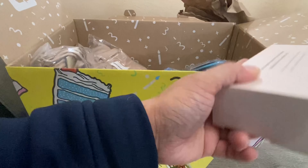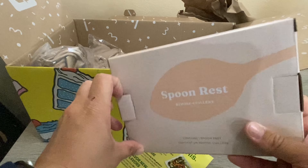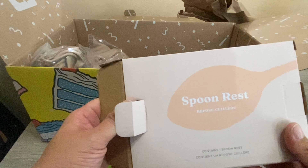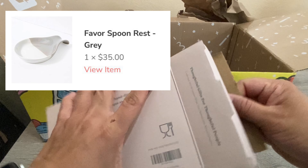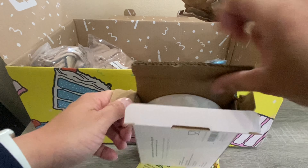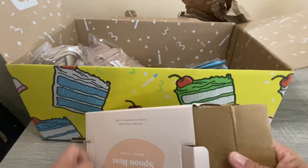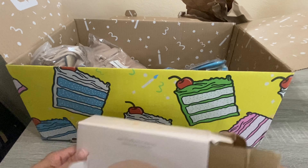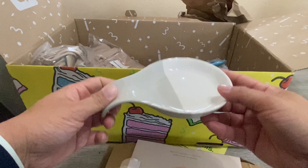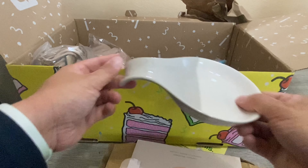Another item I picked up is a spoon rest. Usually I just rest my spoons on a plate when I'm cooking, but I've seen these around and since it was available in the box I thought I'd grab it. This retails for $35 — I don't think I would pay $35 for it, but it's great to pick it up in the box. You can just put it on the side of your oven and rest any spoons you're using while cooking.